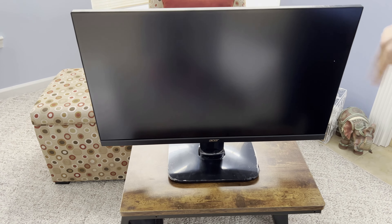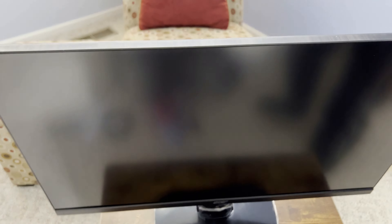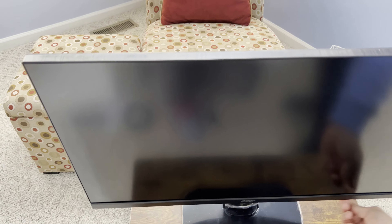It's a 27-inch monitor. Bezels are tiny — very small bezels. You have a larger bezel on the bottom.